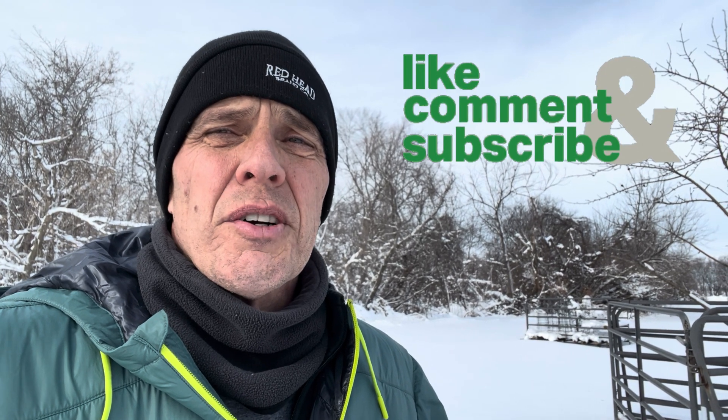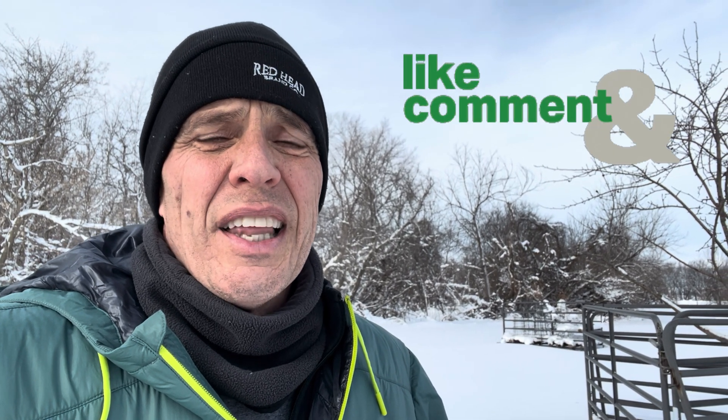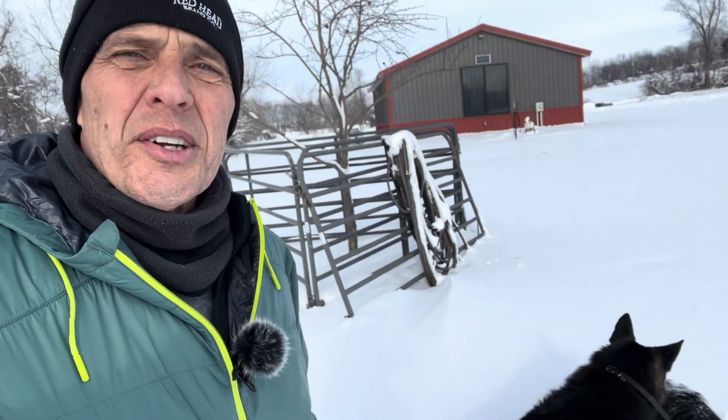Hey everybody, it's Doc. Welcome to the channel. Today it is a balmy 14 degrees here in central Iowa — I say balmy because for the past two weeks it has been below zero, pretty much a lot of the time at 15 below zero. So it's a pleasure to be out today. I'm out here with my dogs who are having fun wrestling in the snow, and I thought I would revisit an old subject.